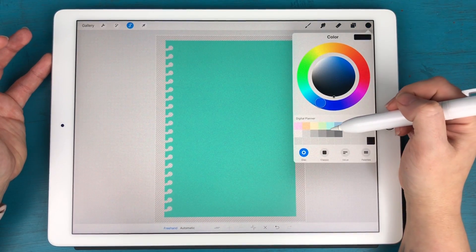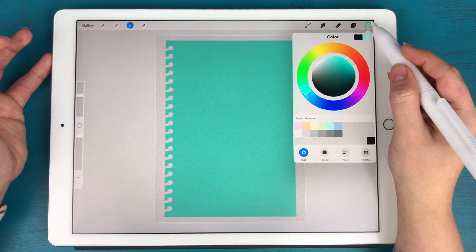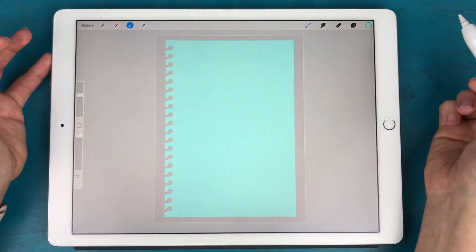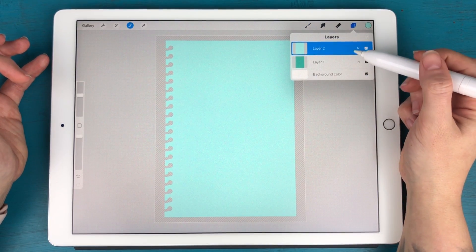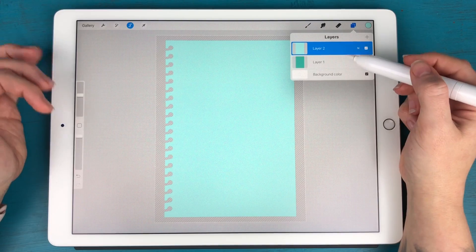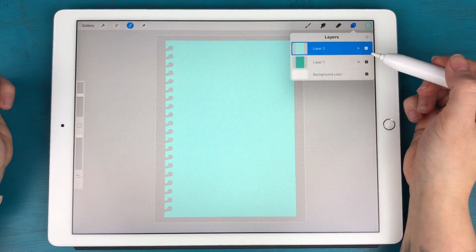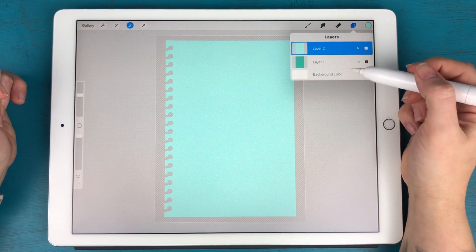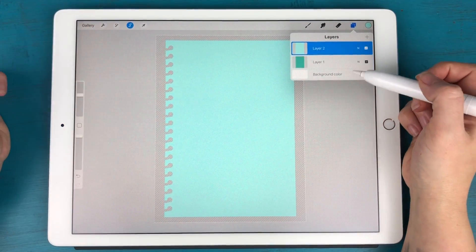I'm going to select a color — I'll go with a light teal — and just drag that color into the shape. You'll see that in the layers panel I now have two separate shapes: the original and a brand new one that's the exact same shape but in the new color. This way I've preserved the original shape so I can use it again, but I have a new one in the color I want right above it.